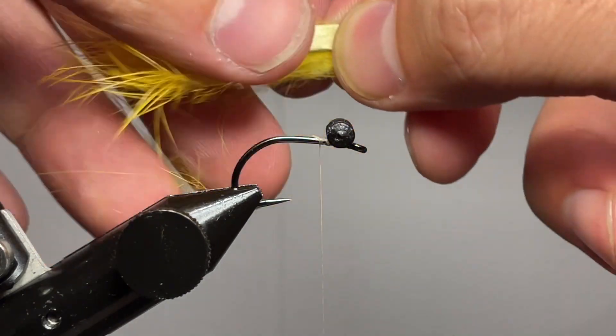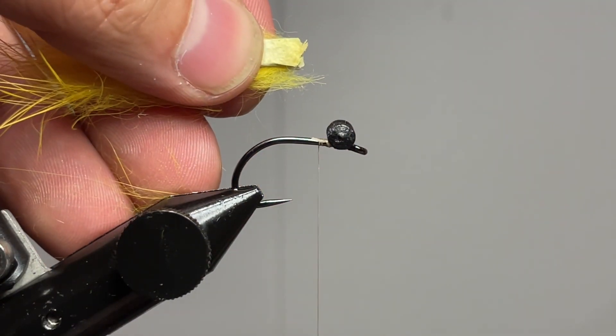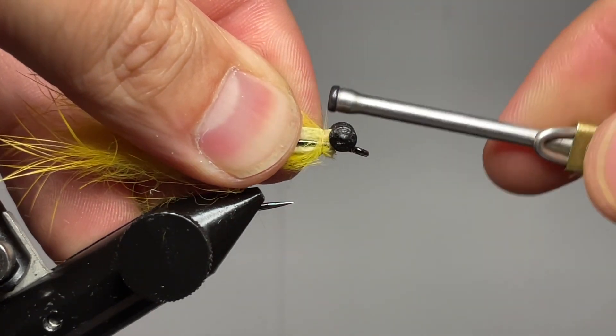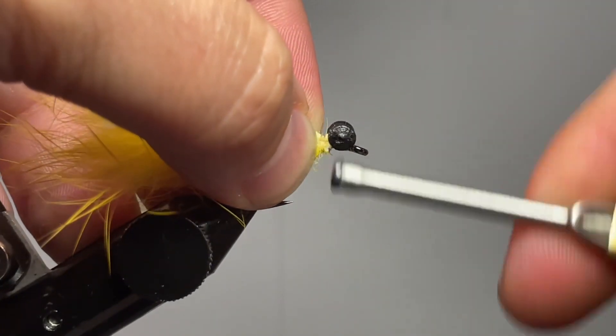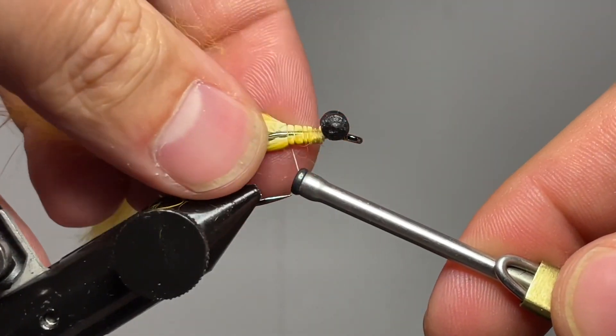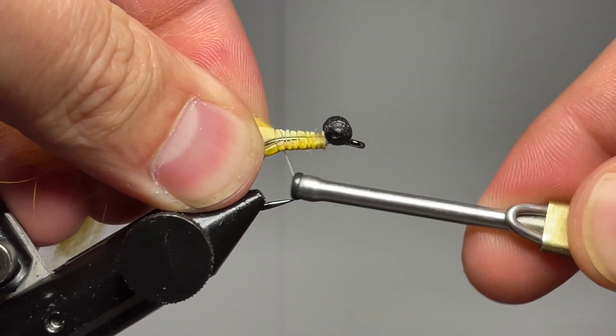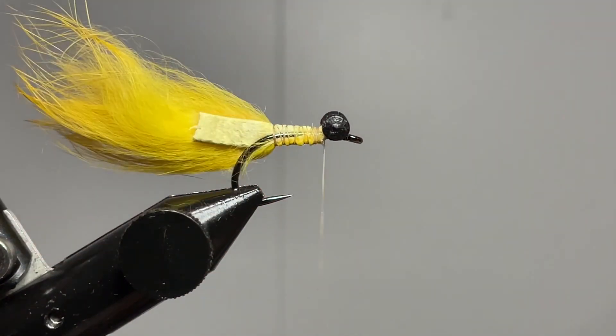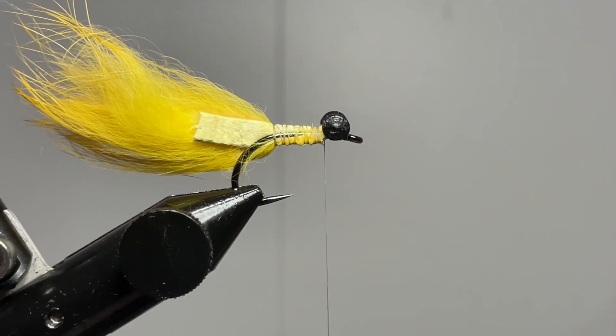Now that we have that measured up properly, we're going to take our thread, butt the front end of that rabbit zonker up against the lead eye, and run it down the back side of the hook and just tie that in nice and tight. Some of the fur might get trapped — that's okay. This fly is meant to be easy, it's meant to be a little bit dirty, but it does give a lot of wiggle.